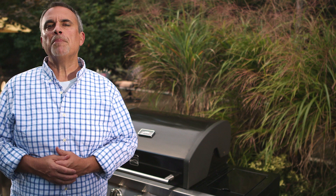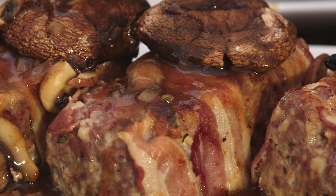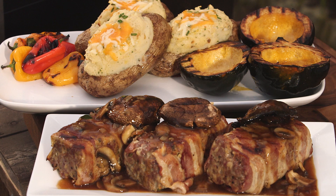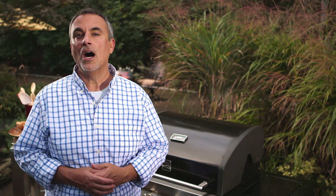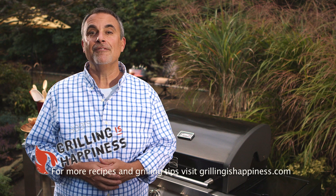So there you have a perfect comfort grilling meal for basically any time of the year. Try my double grilled meatloaf wrapped in bacon, topped with a light mushroom gravy, and my acorn squash lightly basted with honey and a little butter, and my double stuffed baked potatoes with some multicolored peppers on the side. I'm George Hirsch — if I can do it, you can do it. Visit grillingishappiness.com.